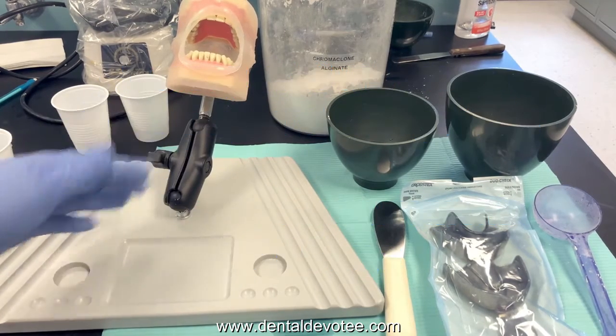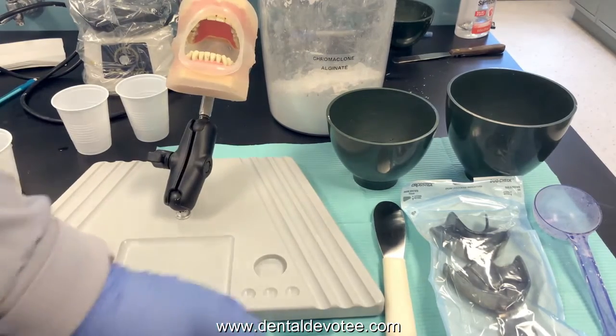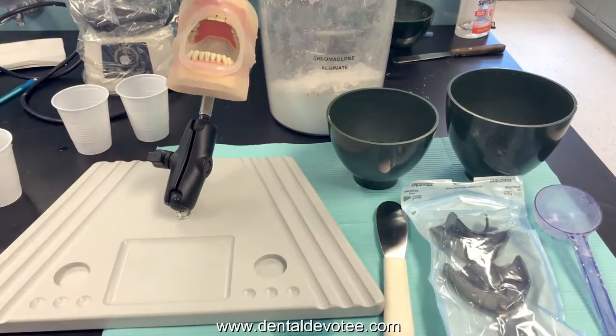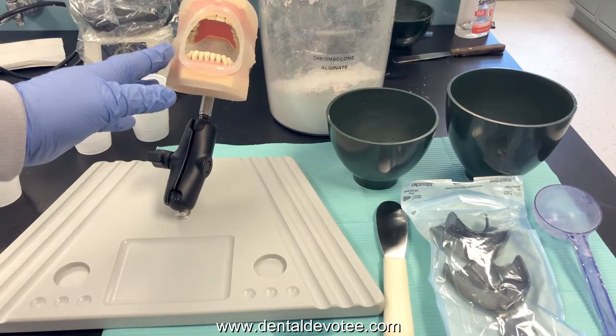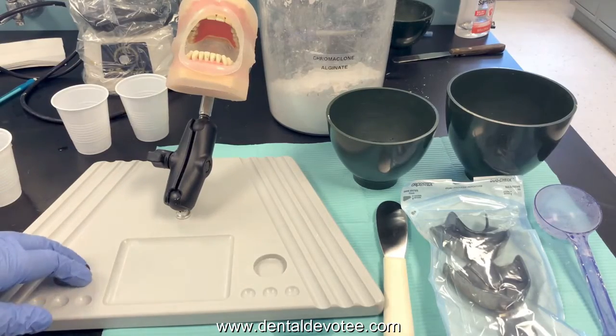Explain the procedure to your patient. Let them know what to expect even if they've had impressions before — let them know specifically what you're using. You can tell them: I'll be trying in these empty trays to make sure we get a good fitting tray. Once we're ready for the material it will smell like bubblegum, won't have much of a taste, might feel cold, and will have a thick consistency like putty — like thick mashed potatoes or thick pudding. Once it's placed in your mouth, breathe through your nose and it has to stay in for one minute until it sets up. Then give the patient an opportunity to ask any questions.